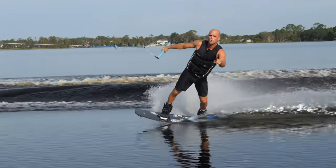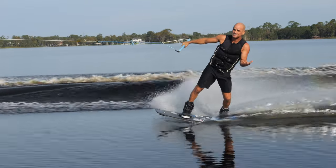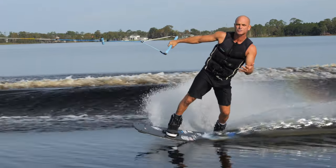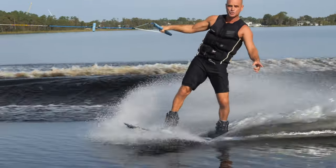Today I want to help you guys have some low-risk, high-reward wakeboarding that's actually really fun. I do this with a lot of students, and what it is is understanding what is the power zone. What's the power zone?